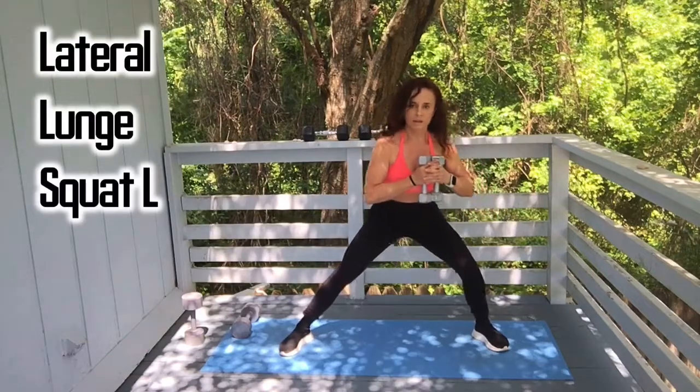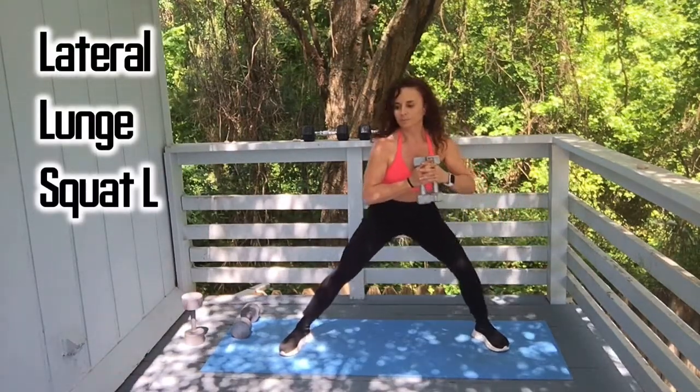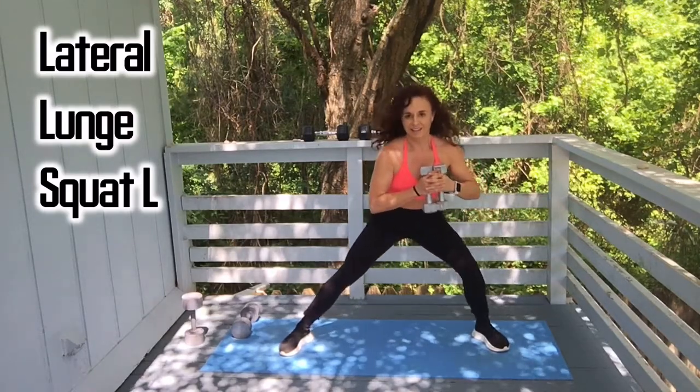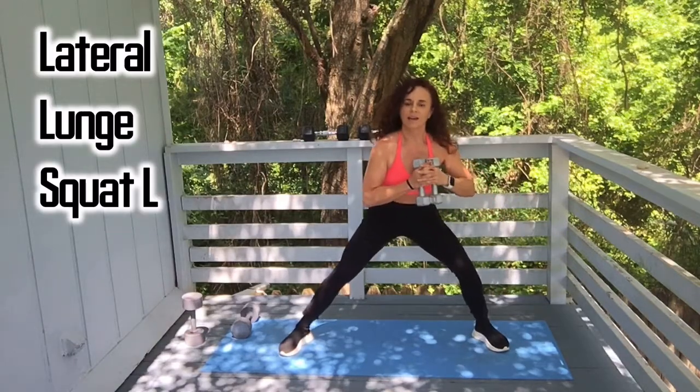Take it to the left side: one, two, three, four, five, six, seven, eight, nine, and ten.